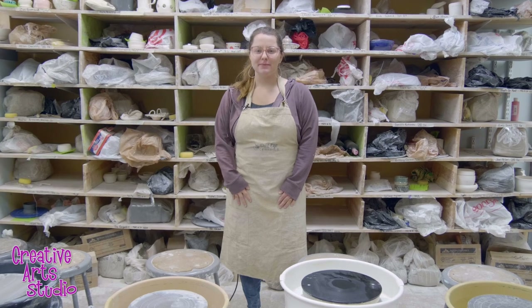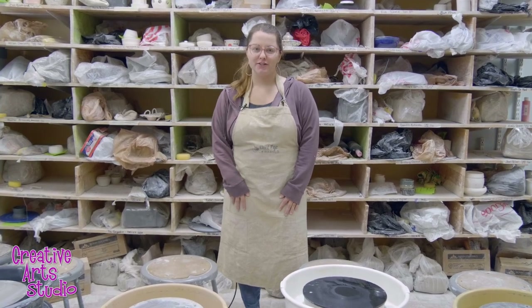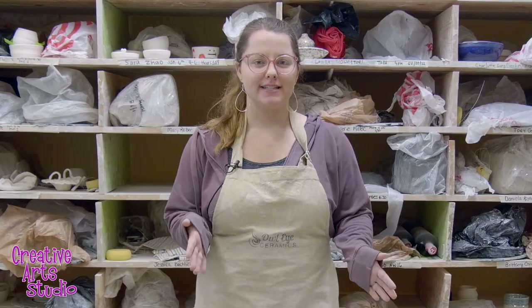Hi there! My name is Kristina, staff member here at Creative Art Studio and Wheel Instructor. Today I'll be taking you through the process of making a bowl on the pottery wheel, which you can learn with us in either our six-week recurring classes or our one-hour semi-private classes.